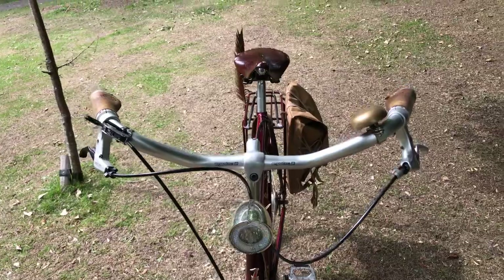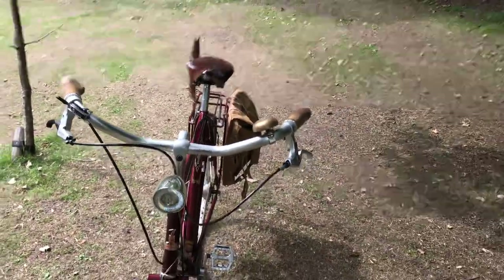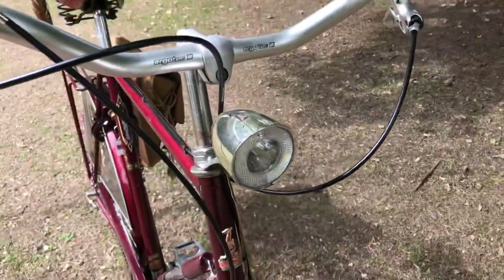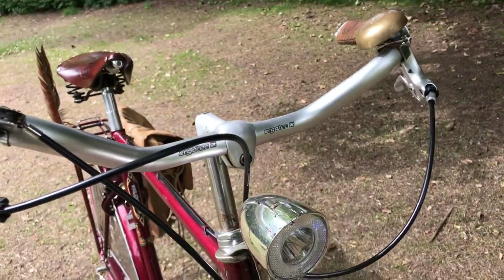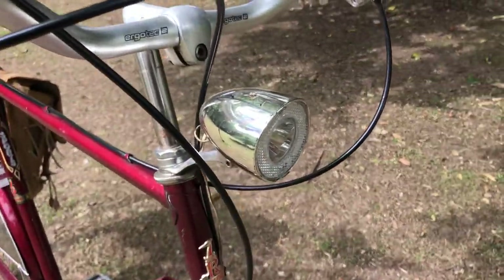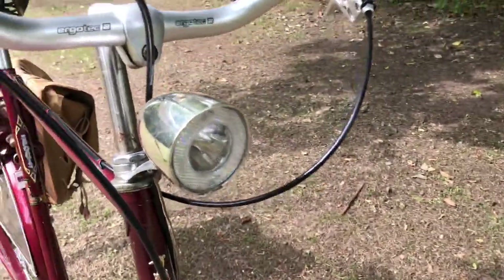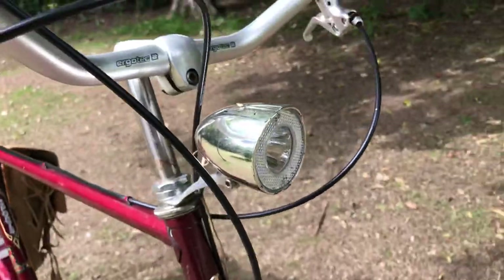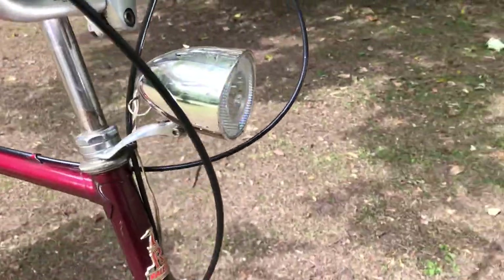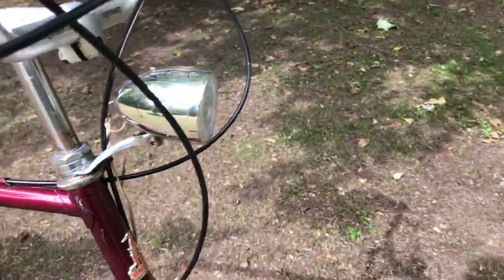They're marketed as Ergo Tech because Stuttgarter is one of those OEM-type manufacturers. The headlamp didn't come with lights on this bike, although it would have done originally. The headlamp is a modern one by Busch — it's an LED of course, with a reflector ring, a bit like a Busch and Müller but slightly smaller, similar size to the Raleigh Sports type of headlamp.